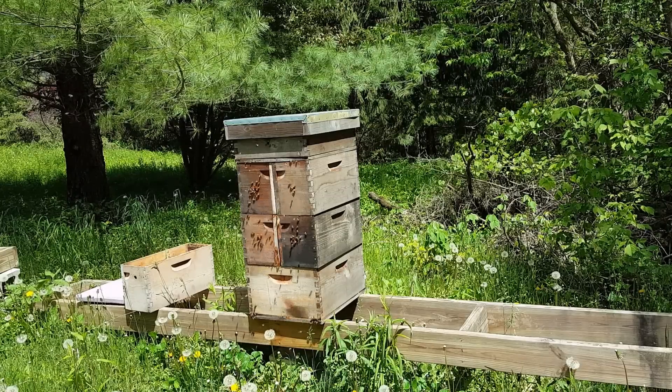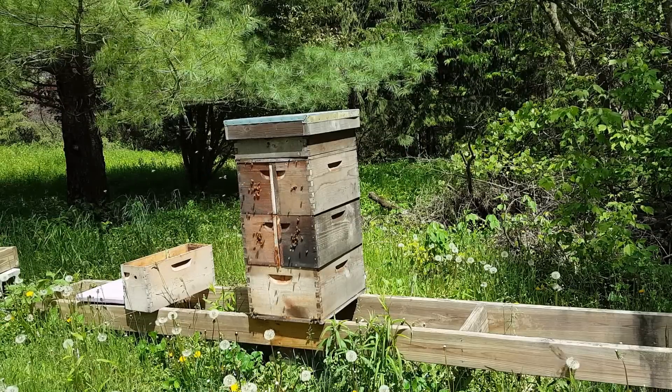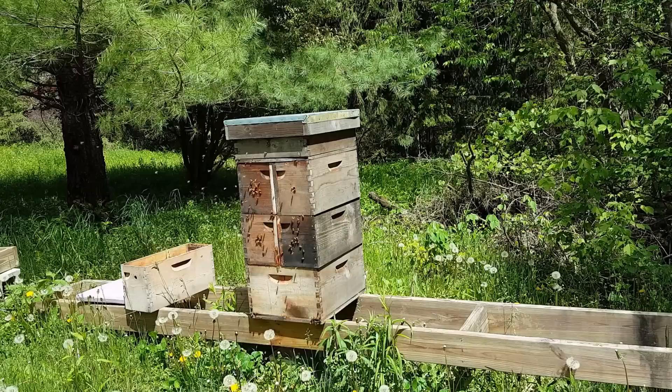Hi, it's Doug the Bee Guy. I was going to show you how to catch a swarm with a bucket today, but they fell out of the tree, so I'm going to show you how to get it when it's on the ground, which is pretty easy. Anybody can do that.